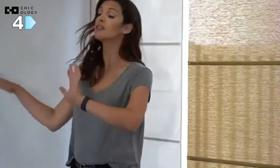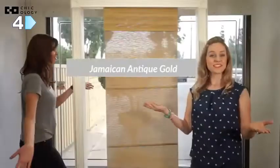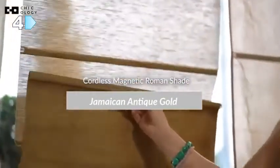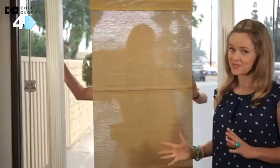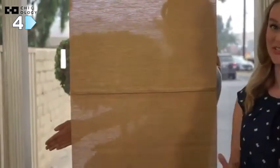There are different privacy levels for each product — some products are more private, some are less. Privacy refers to how much people from the outside can see into your room. To show you, we're going to go behind each product for a closer look. First up is the Jamaican Antique Gold. Out of the three, this is the least private and has light filtering, so more light shines through. It's kind of like a heavy screen — you can make out an object, but there's no real definition to what you're seeing.